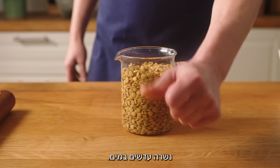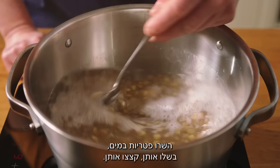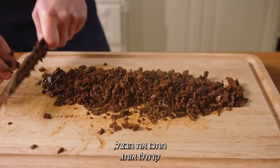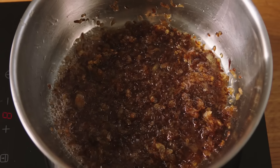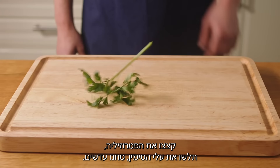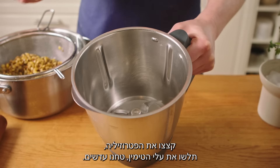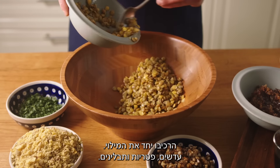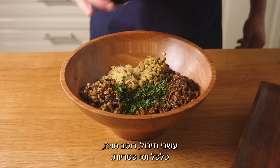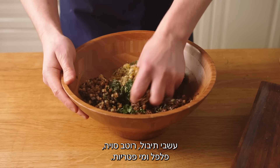For the filling, soak the lentils and cook them until soft. Soak the mushrooms, cook them, and chop them up. Cut the onion and caramelize it. Cut the button mushrooms, fry them up, and add some salt. Chop the parsley and pick the thyme. Blend some lentils, then put the filling together with lentils, mushrooms, spices, herbs, soy sauce, pepper, and some mushroom water.